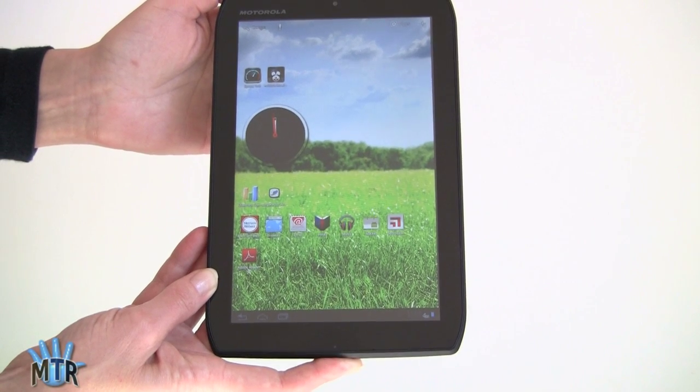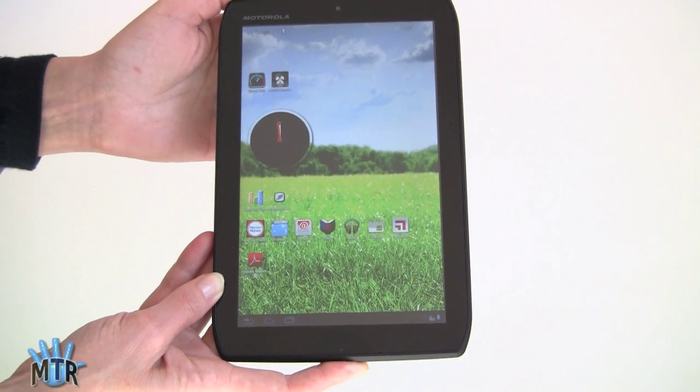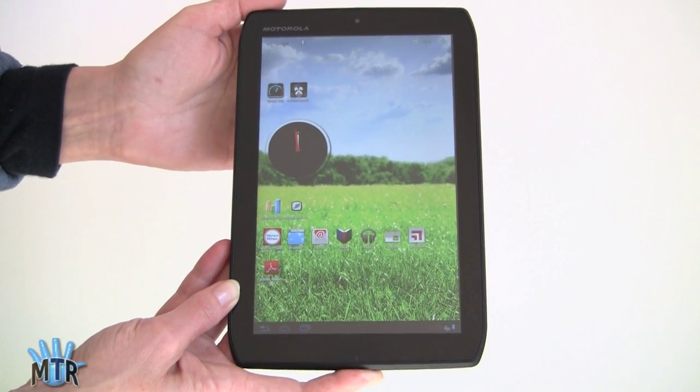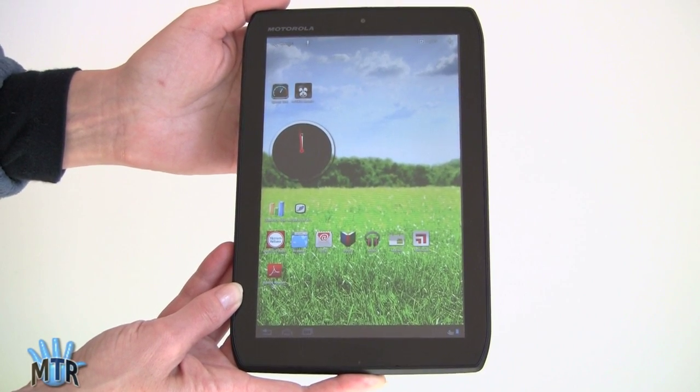This is the Motorola Xyboard 8.2, available on Verizon Wireless. It's not available as a Wi-Fi-only tablet, and it's interesting because it has an 8.2-inch display — hence the name.